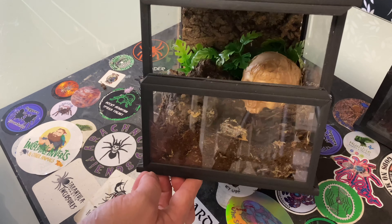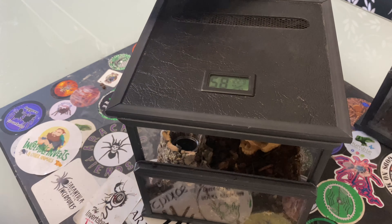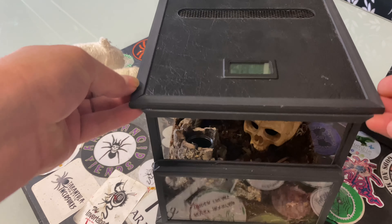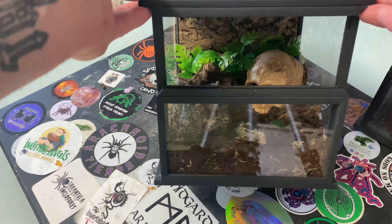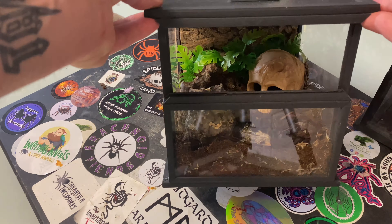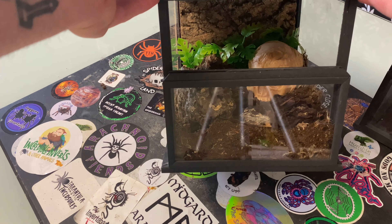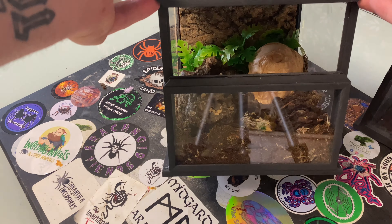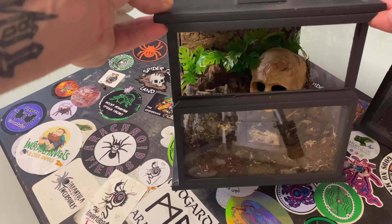Now we're entering the realms of Exo Terra and similar quality here — this is a really, really quality build and as you can see it sets up quite nicely. All I've done is added a little skull in there. As it's a green bottle blue, we've added some fake plants — I don't usually use them anymore, but the green bottle blue will web all that up anyway.